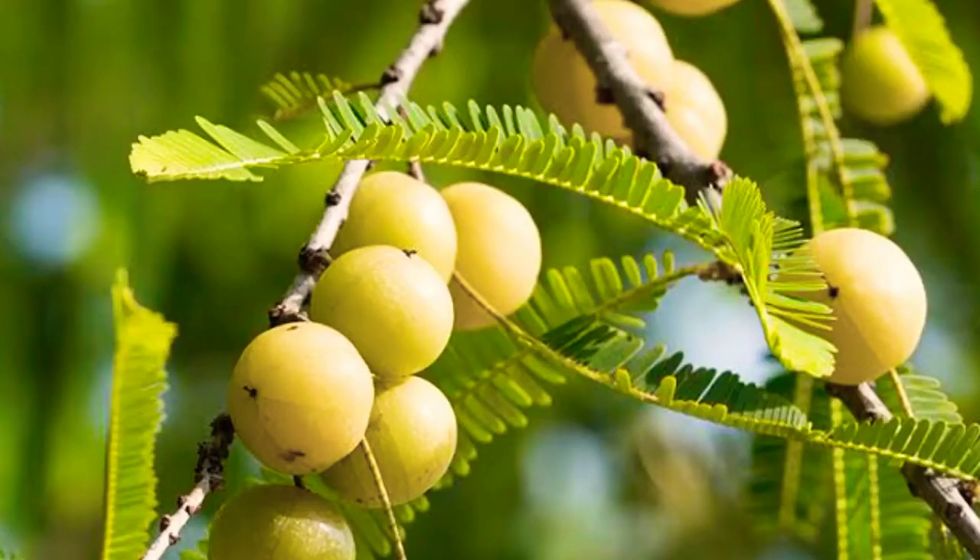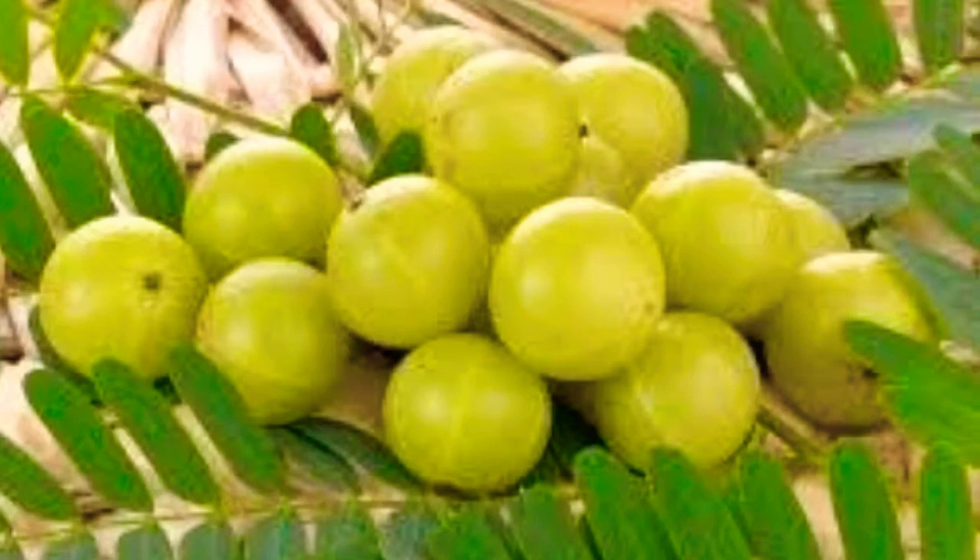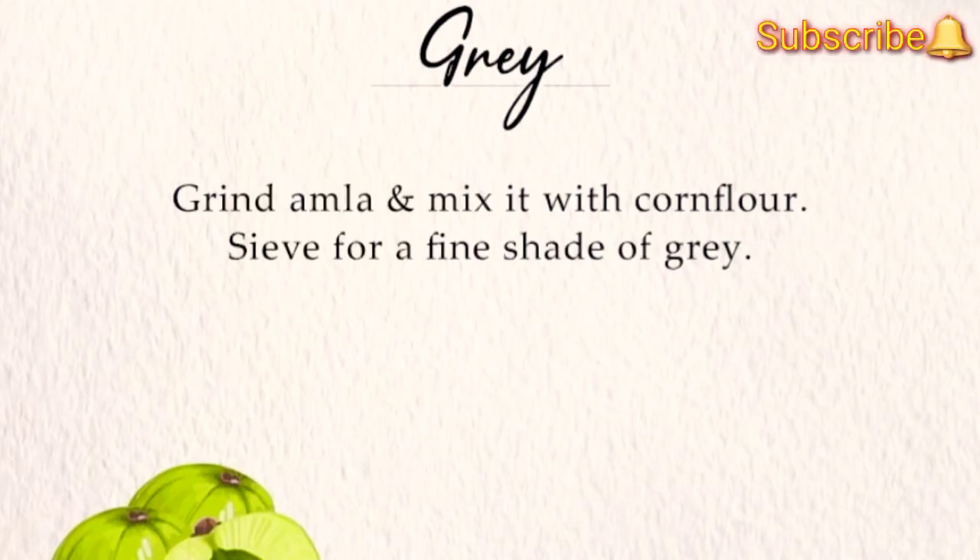Friends, due to the antioxidants present in Indian gooseberry, or amla, it has a tendency to turn gray after drying. So just get it powdered after it dries and mix it with corn flour, and here you get a gray color for Holi.